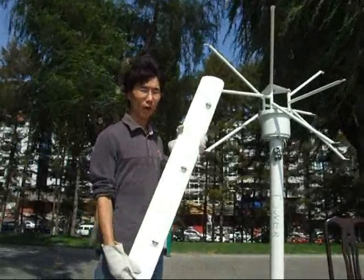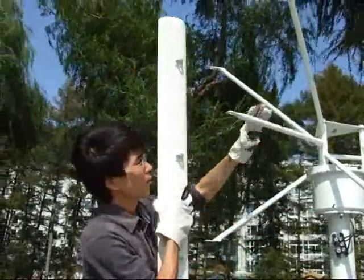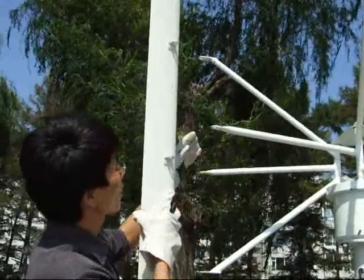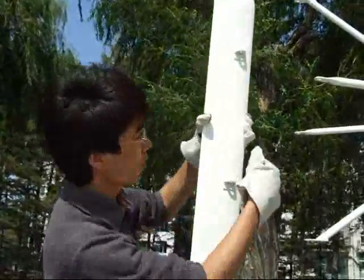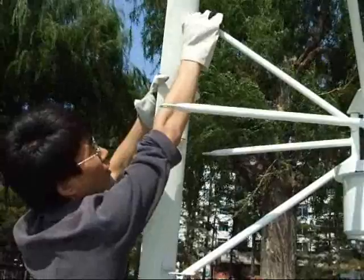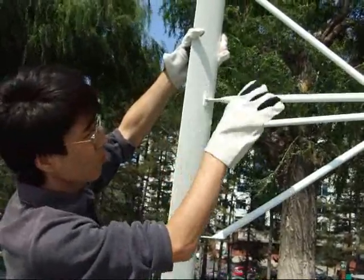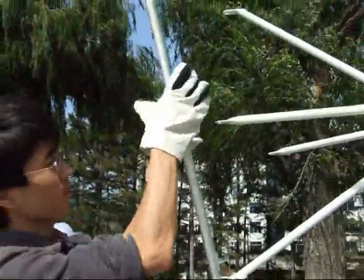Now I'll show you how to install the blade. First, make sure there are three linkages in the holes on the generator, one in each blade, in each hole. If the head of the blade faces this direction, put the first linkage here and the second here. Then another straight one here, another pole here. If you install it the wrong way, you can't put it this way — this is the wrong direction.